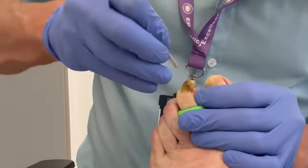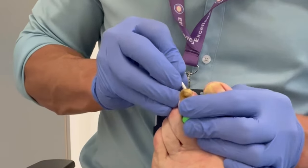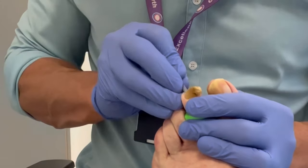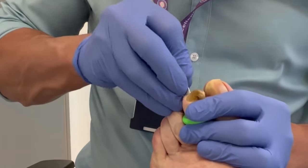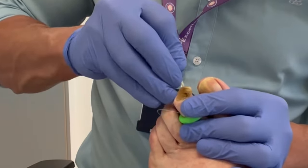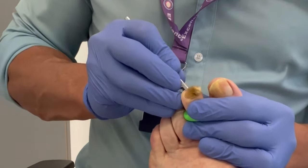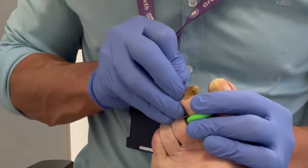Now you can get a good view here of just how thick this toenail is, and you can see why it is causing significant discomfort. This gentleman has previously had this nail removed by his GP. However, the nail bed was not cauterized or phenol ablated, as we call it, and therefore it just grew back in time.